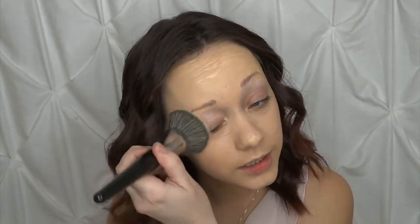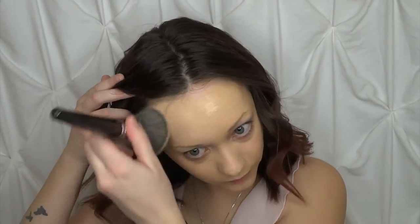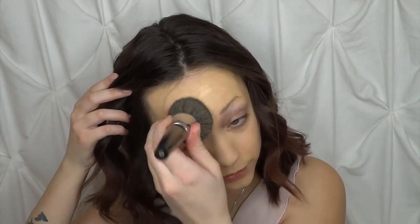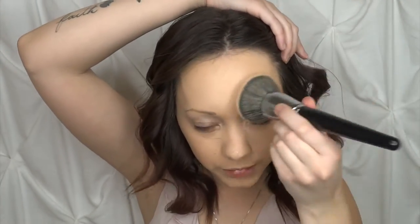I love using this buffing technique because it really helps to create the airbrushed finish that we all want to achieve. Just going to buff that in. And then, because this foundation is a little more full coverage, I'm also going to take a beauty blender to thin it out underneath my eyes.